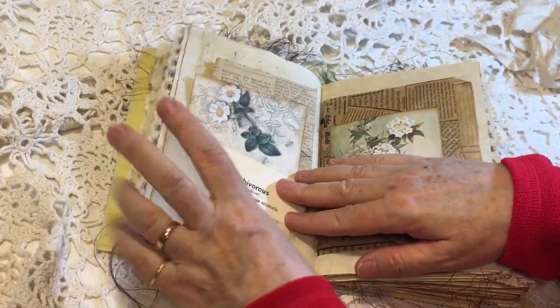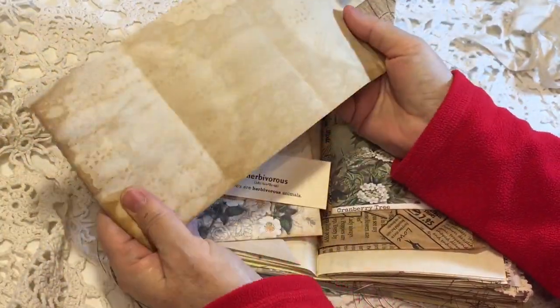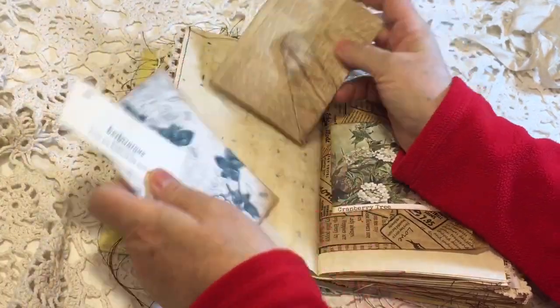Here is a flip and in there we've got some extra coffee-dyed paper just folded up to look like an envelope.